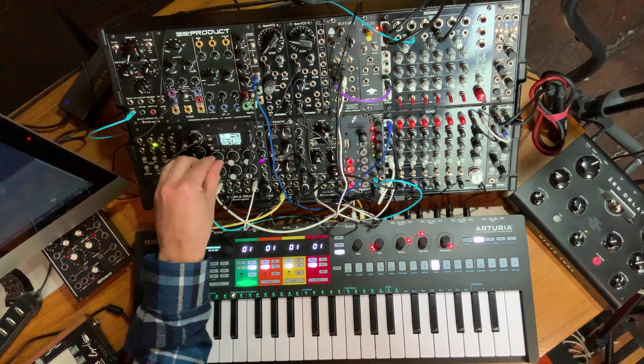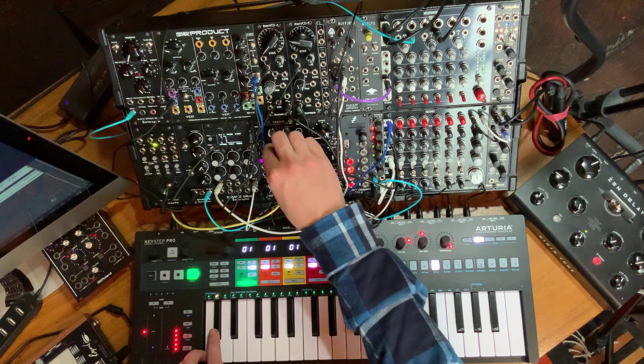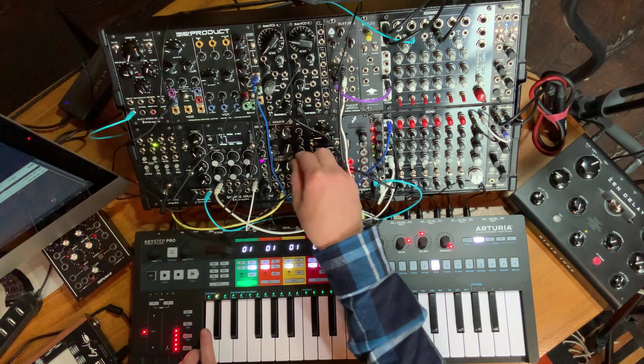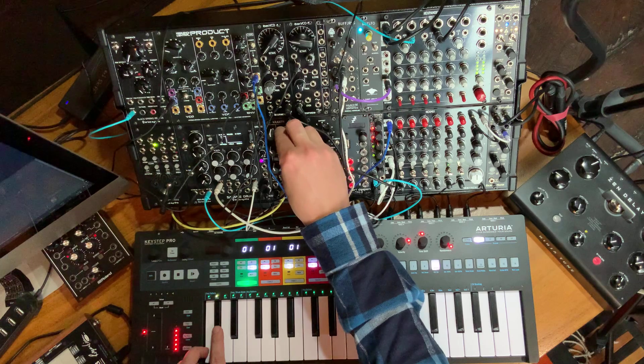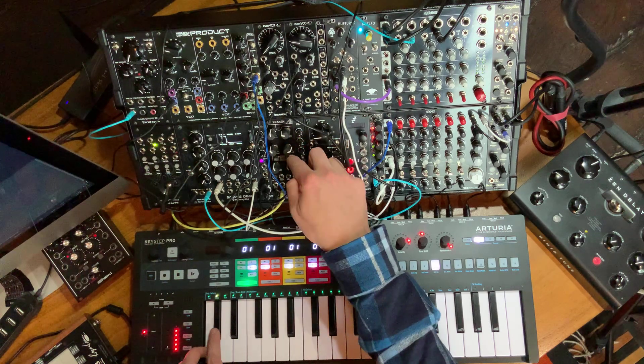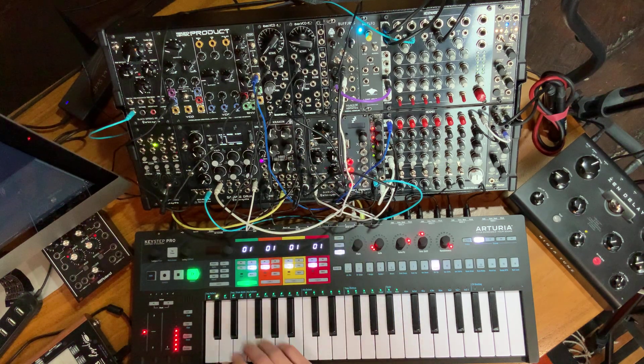Actually, why don't I load up a hi-hat instead? I want a little bit more decay on the snare, a little less overtones, a little bit smaller shell. That's a good amount of snares. So that's it — four drum triggers and three melodic voices. I think that's enough for this test.